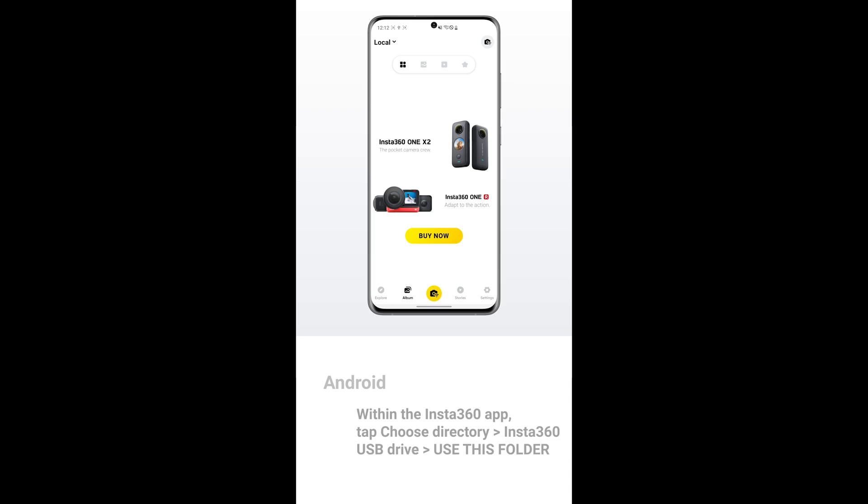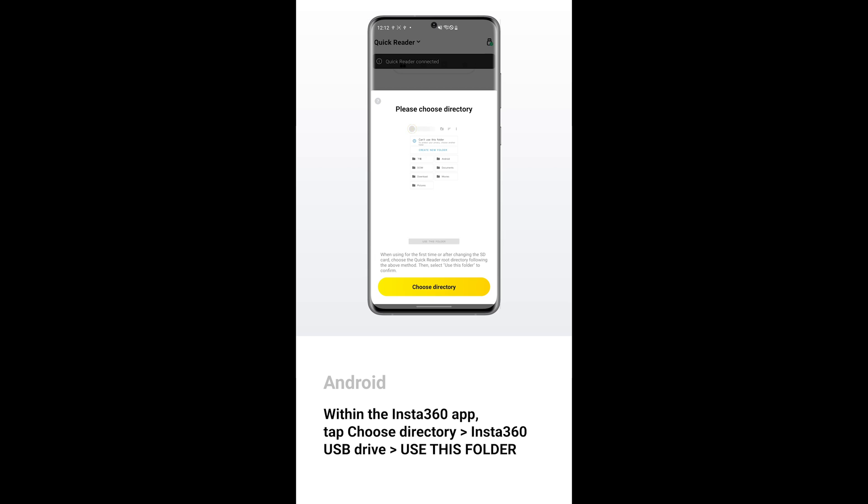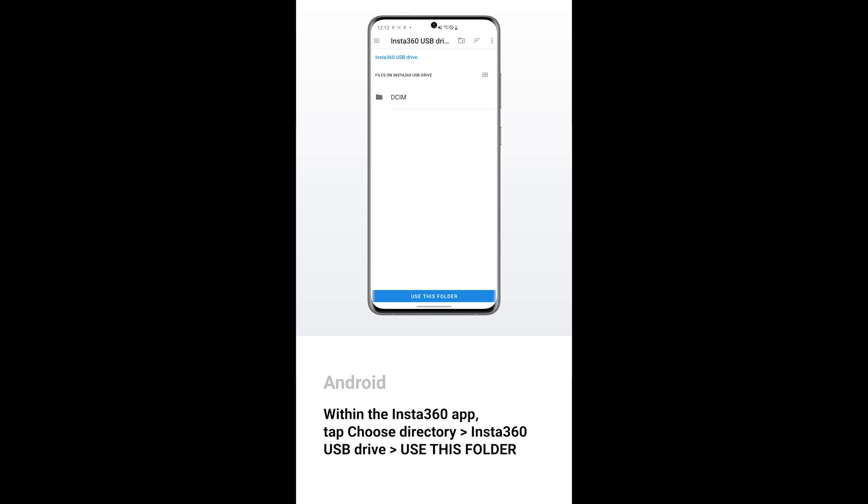If you're using Android, open the Insta360 app, tap Choose Directory, then Insta360 USB Drive. Use this folder. You will then be able to edit the files.